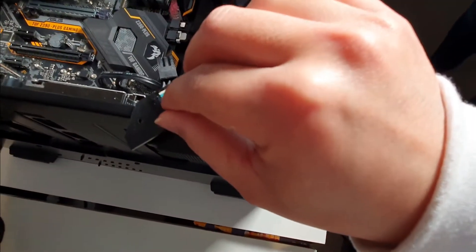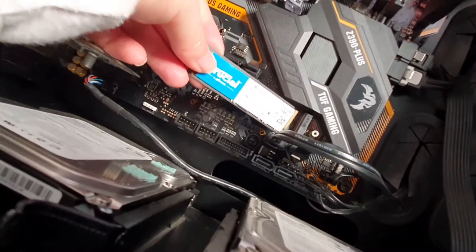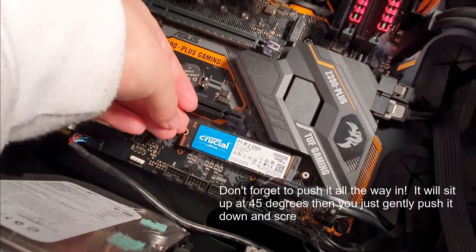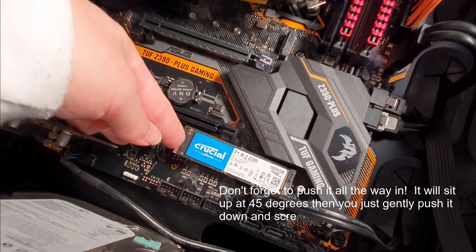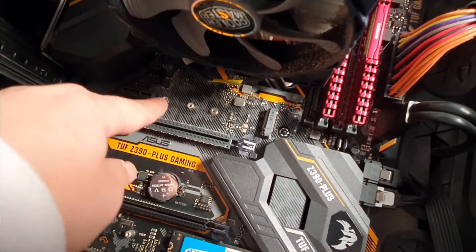This here comes off like this — just put it in like so, then put a screw into here. Don't forget to push it in of course, then screw it down, and over here you can put another one.